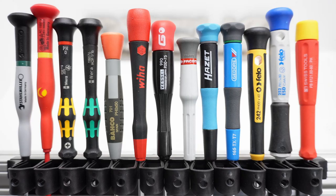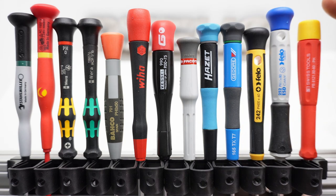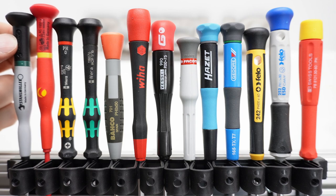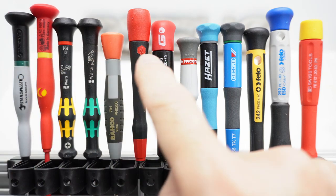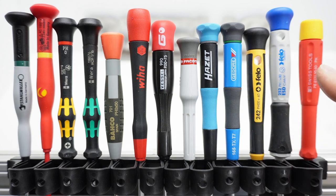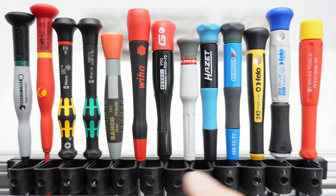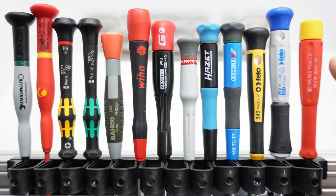Precision screwdrivers, or micro screwdrivers. Some manufacturers put the bulky part of the handle farther away from the end cap, and some manufacturers put the bulk of the handle more toward the cap. Some manufacturers like PB Swiss have very free spinning caps, while other designs have a lot of friction. I'm going to take all of these end caps off and look at the differences in design. But first, let me explain why you might want a bulky handle farther away from the cap versus closer to the cap.